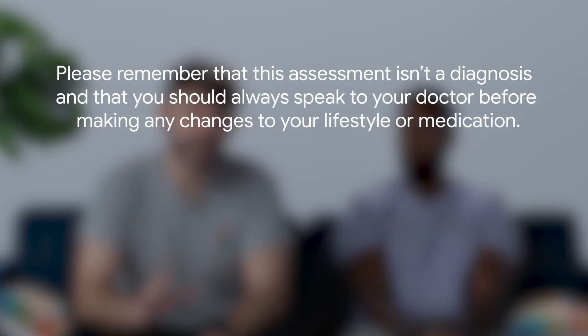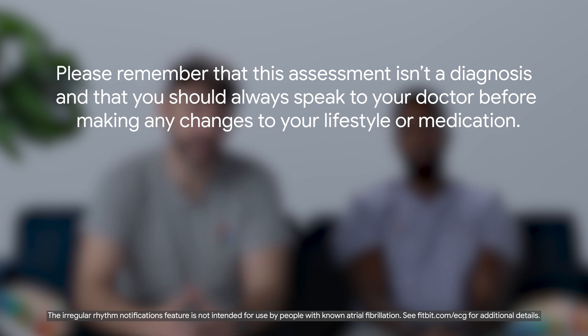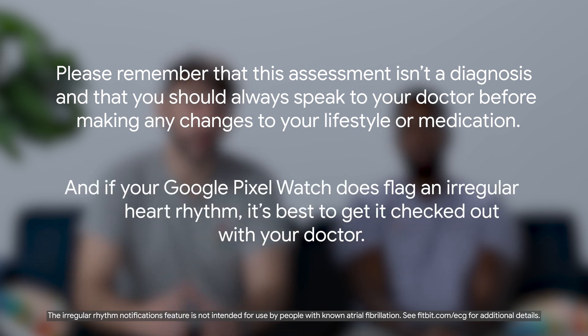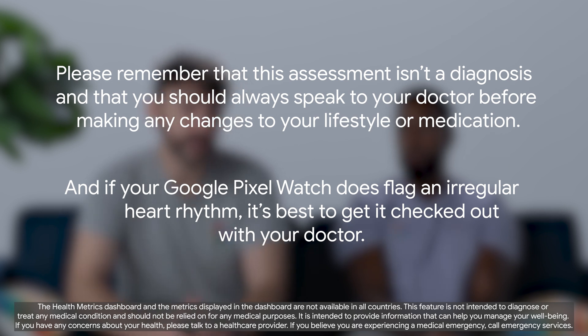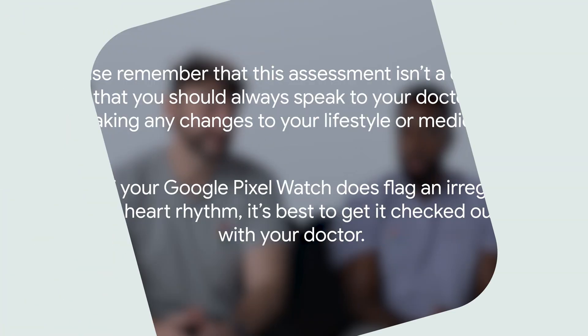Please remember that this assessment isn't a diagnosis and that you should always speak to your doctor before making any changes to your lifestyle or medication. And if your Google Pixel Watch does flag an irregular heart rhythm, it's best to get it checked out with your doctor. We heart ECG app on Google Pixel Watch, but your health is number one. And if you'd like to see more content, why not like and subscribe?